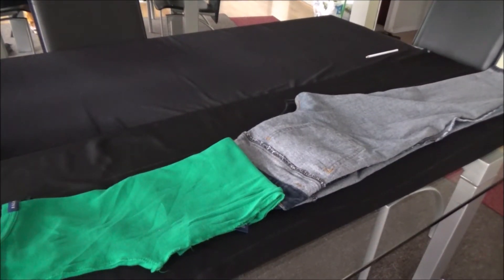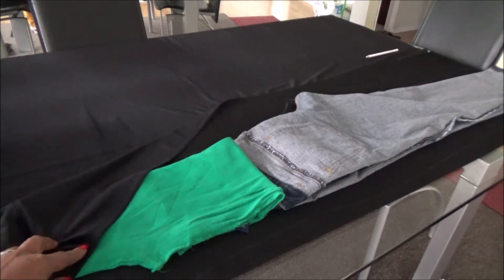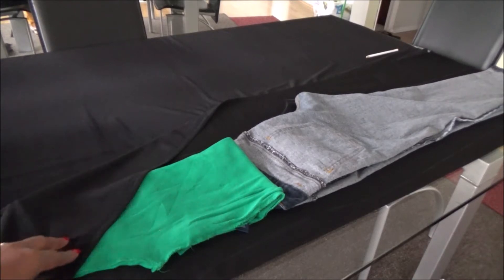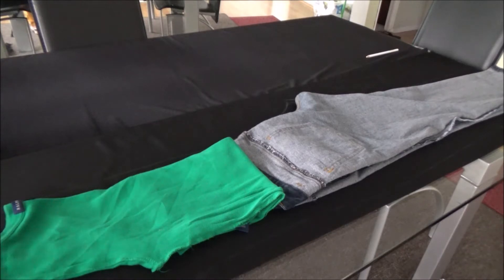Hi everyone, welcome to my channel. Today we are going to learn how to make a jumpsuit that you could wear for the holidays. I purchased this kind of velvety type fabric — it has stretch on one side, one-way stretch. You could use pretty much any fabric as long as it has some stretch to it, so that you don't have to add a zipper to your project.